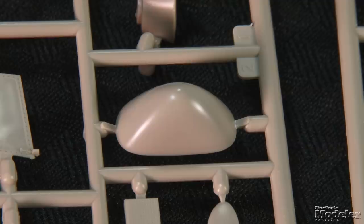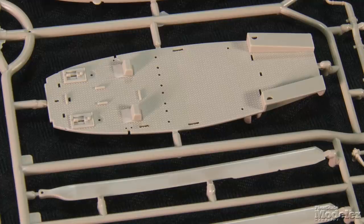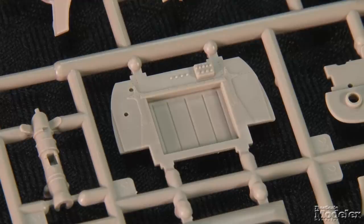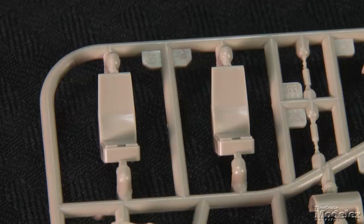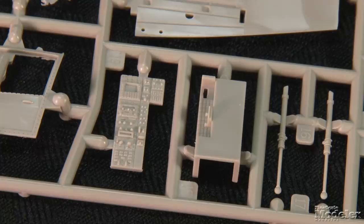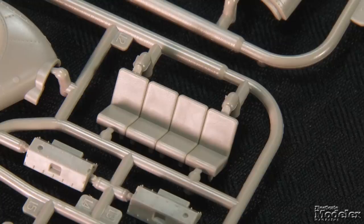Check your references. Optional noses are also given, but those are visible in the marking diagrams, making the choice easier. Inside, the kit features a floor with molded diamond plate, rear bulkhead, framing, ceiling for the rear cabin, pilot seats, controls, center consoles for the floor and ceiling, and two rows of passenger seats.